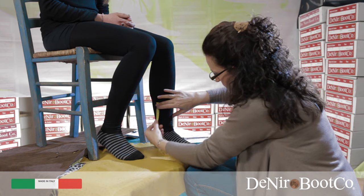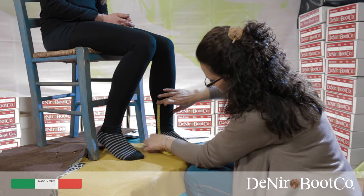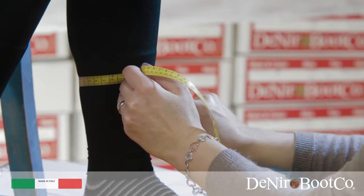Point I. Here you must measure from twenty centimetres off the ground. At this point you are ready to take measurement I.